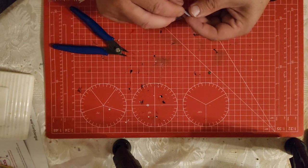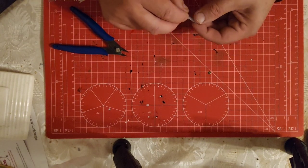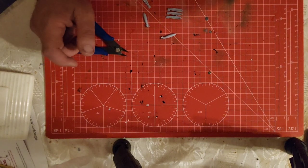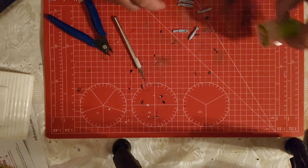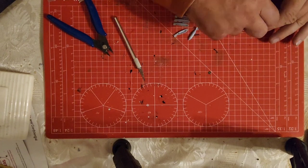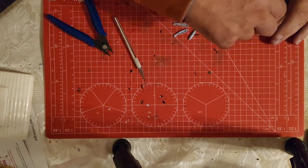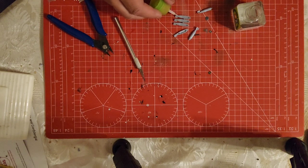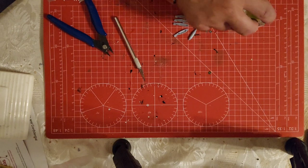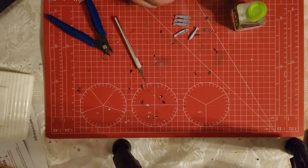I'll clean these up a moment and I'll be back. They're all cleaned up, so let's crack on with these ones. Just want to get one of these up and then we're going.